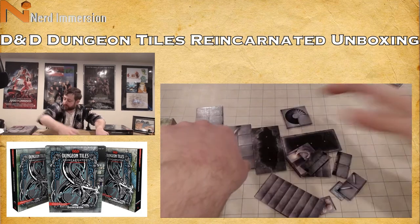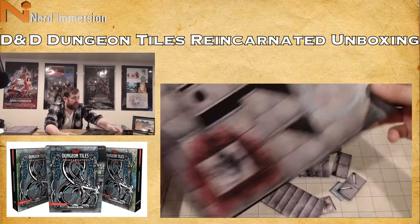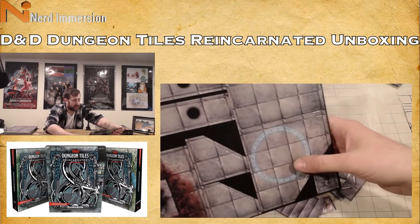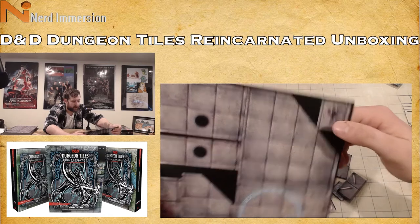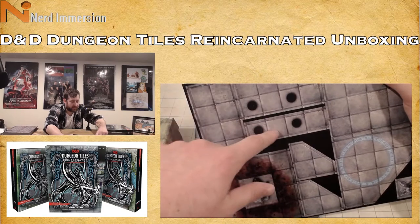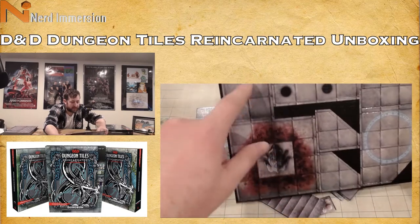Next tile — we have angular corner pieces. This one has a teleportation circle on it, a little statue, another statue, pieces with either supports or hits, more corner pieces, and a straight piece. This piece is surrounded by blood with a little frog- or dog-type statue.